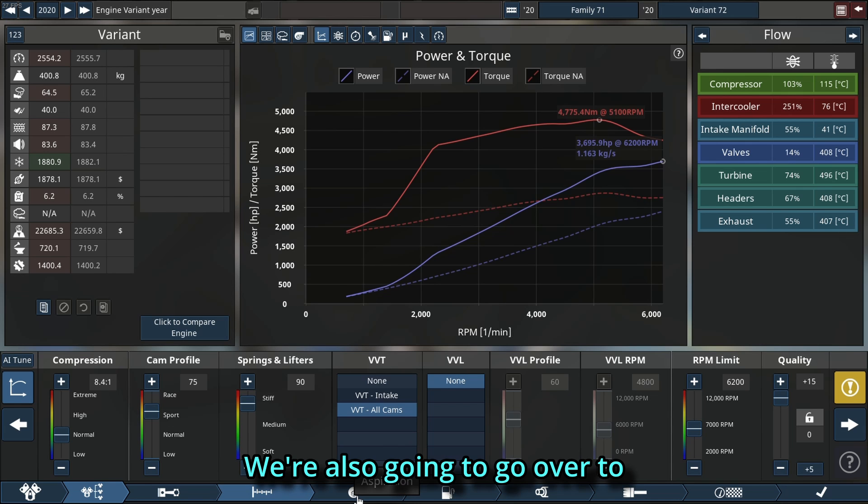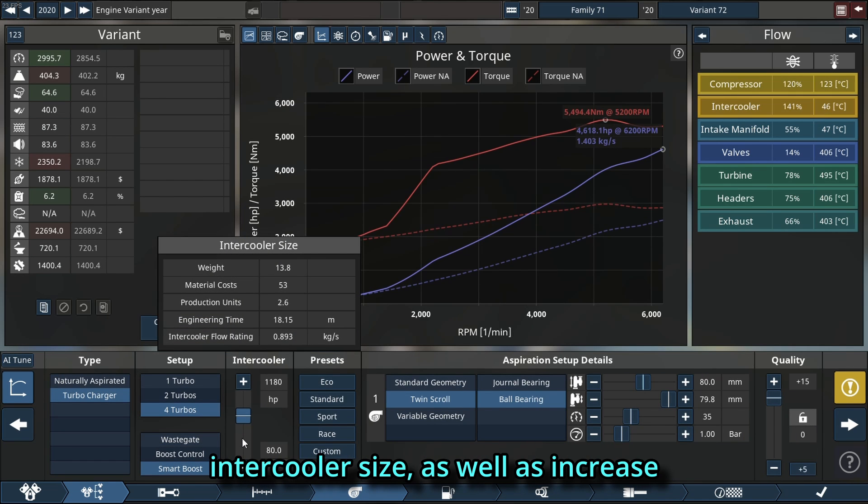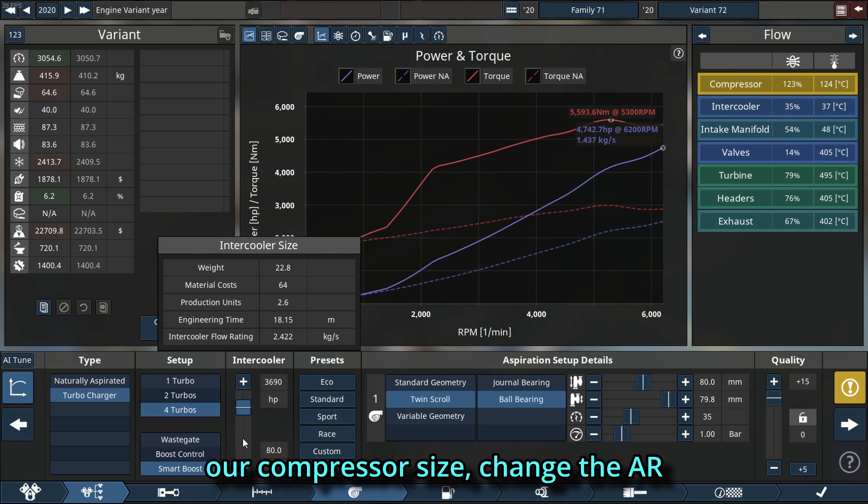We're also going to go over to the turbo and start increasing our intercooler size as well as increase our compressor size.